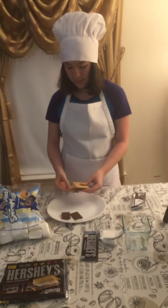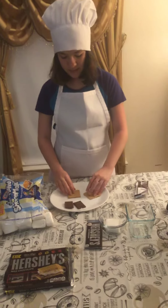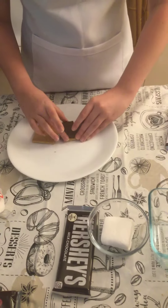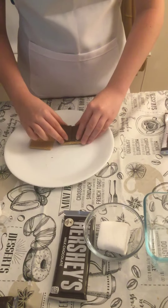Let's get ready to make. All we have to do is step one: set the crackers in two pieces, and then put the chocolate right here so it can all fit.